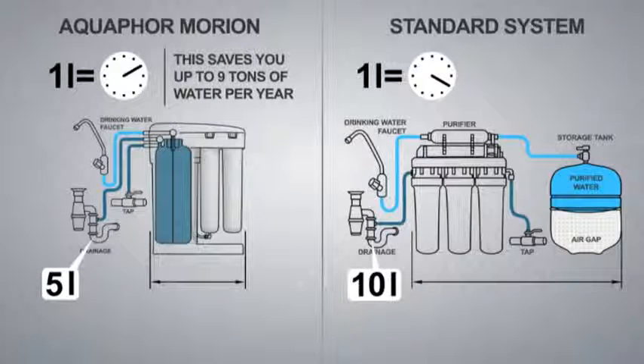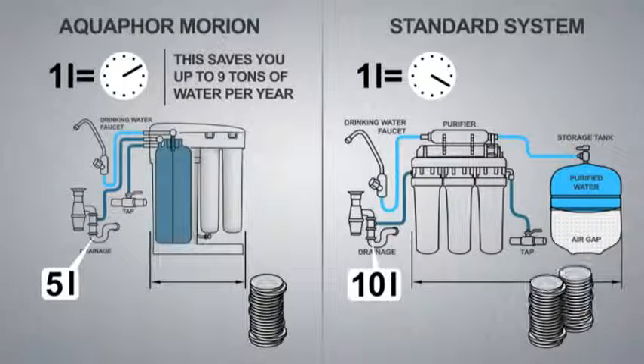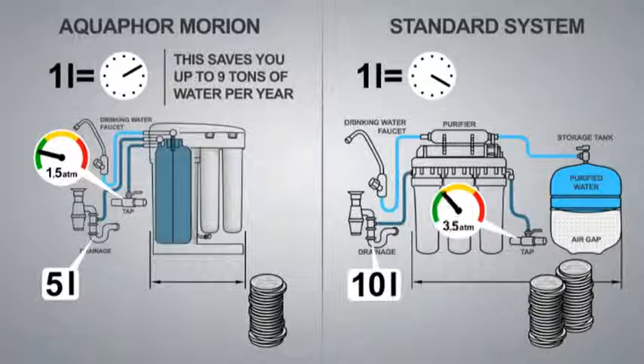Equifor Morion's membrane has a longer life and lower maintenance costs. Because the pre-filtration unit operates with a significantly lower volume of water, the service life of the Equifor Morion membrane and filter models is twice that of conventional systems, while maintenance costs are half as much. Equifor Morion also works with a lower water pressure, requiring only a minimum of 1.5 bars from the mains, versus 3.5 bars for conventional systems.